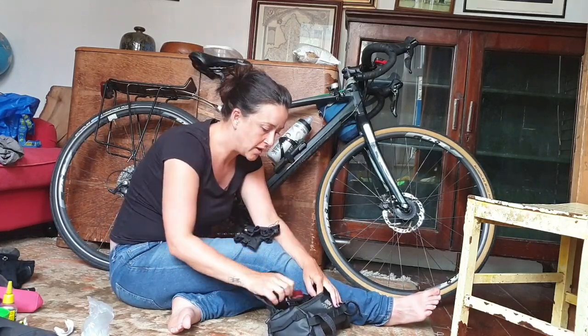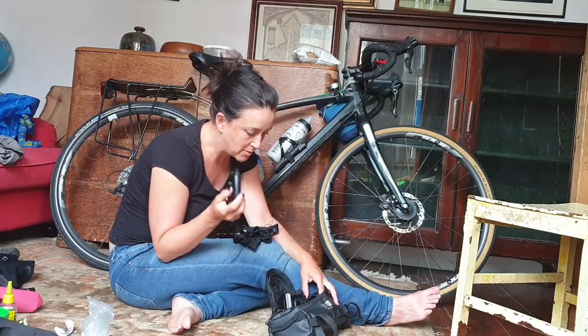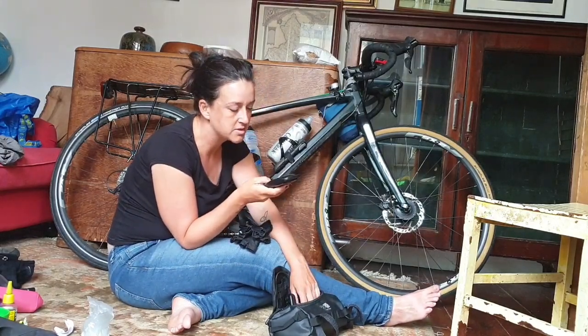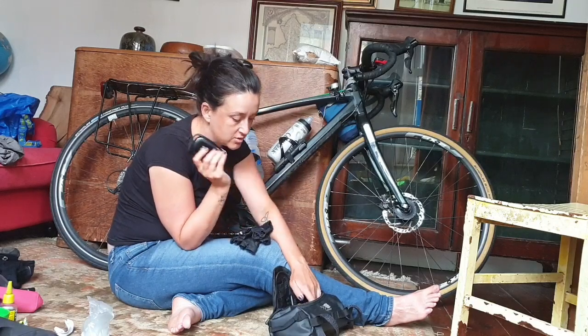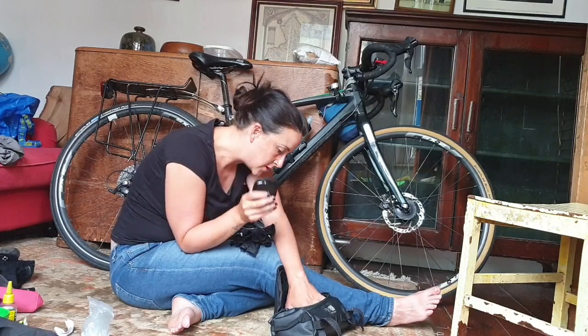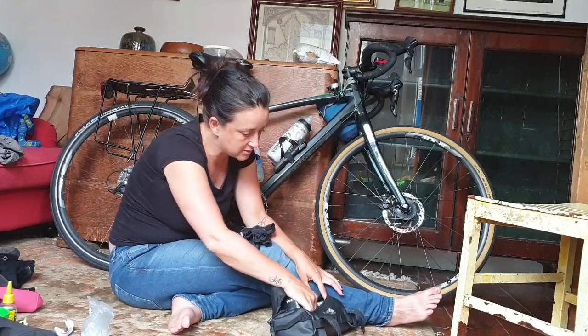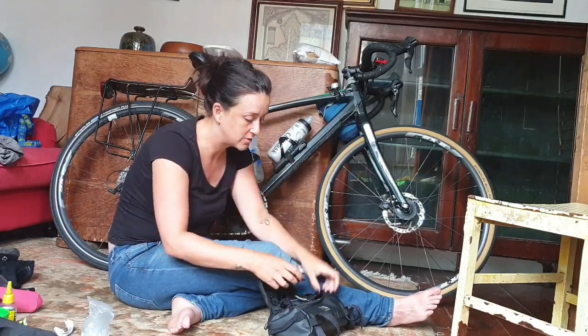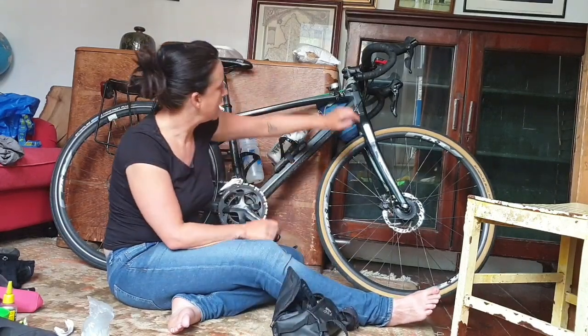Spare electrical tape, a spare light, and a spare battery pack. I got a new battery pack while I was away because this one was meant to hold about five charges and it doesn't - and it takes about 48 hours to charge. This is my USB front light. Basically all my electronics stuff would go in here.